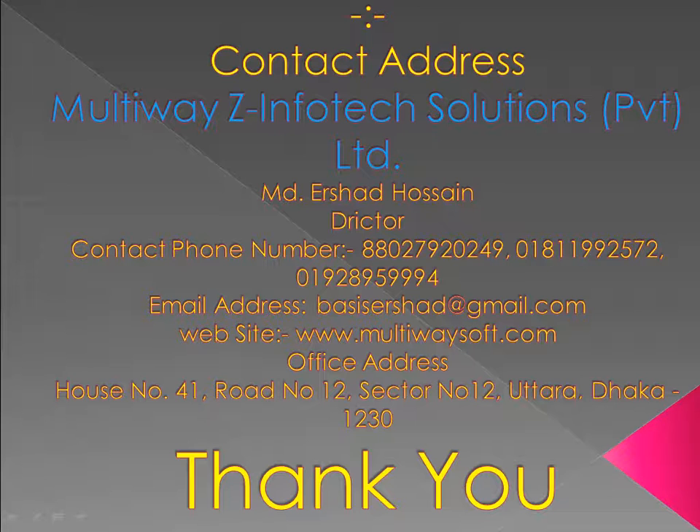Office Address: House No. 41, Road No. 12, Sector No. 12, Uttara, Dhaka-1230. Thank you.